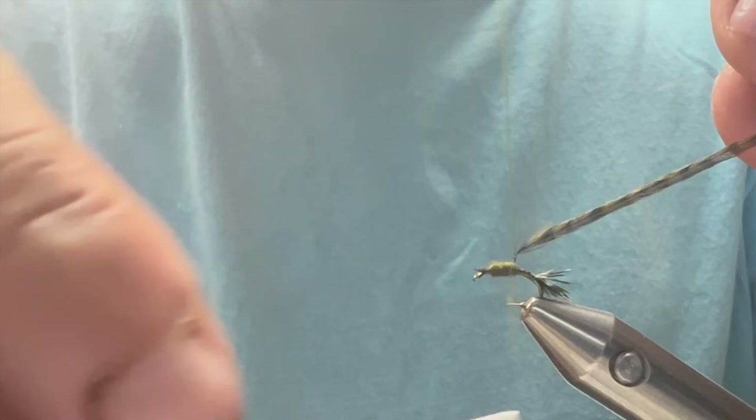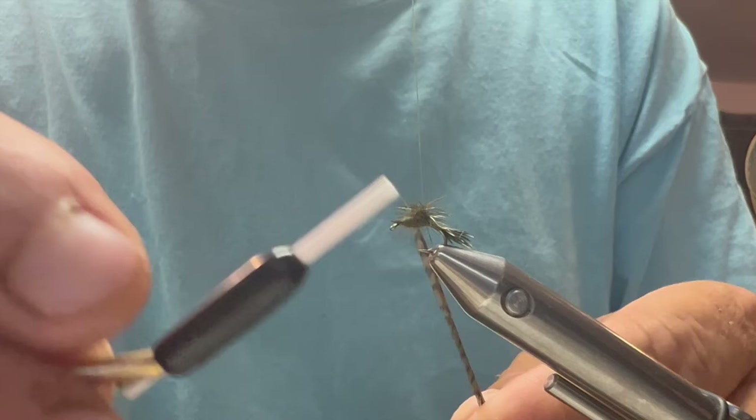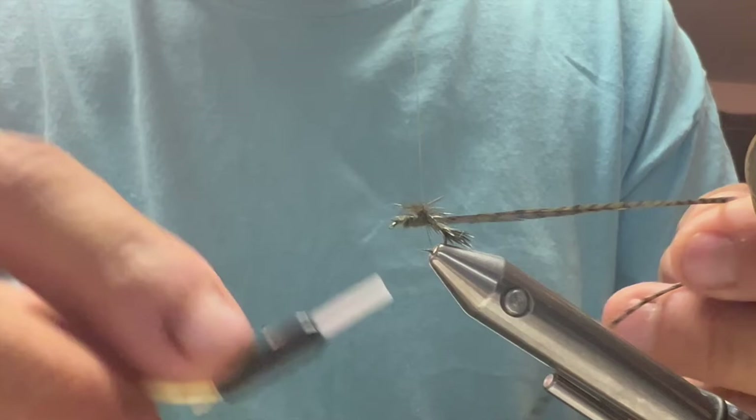Now I'm going to wrap my hackle around my thread loop — about nine turns, going down and coming back up, working my way back down. I'm going to catch my hackle right here on the side, make a good two wraps, then wrap it back out to the hook and clip my hackle off.